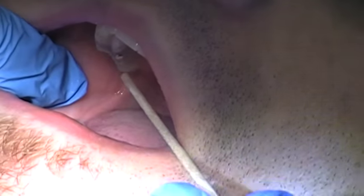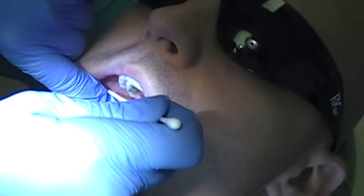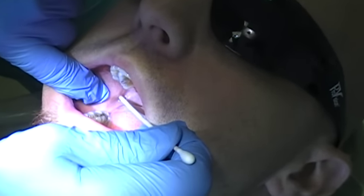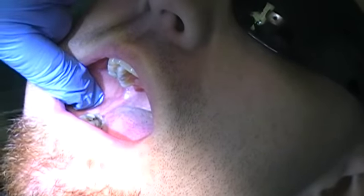You also want to bring the barrel over to the contralateral commissure — the commissure on the other side. Then look and make sure that you're right over the premolars. And then you want to head in parallel to the occlusal plane.